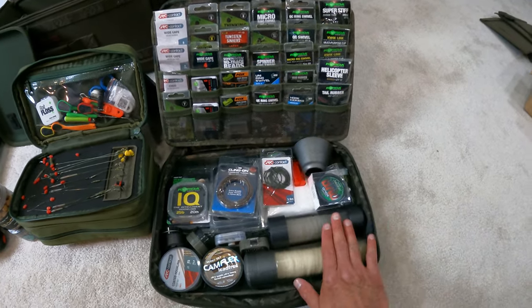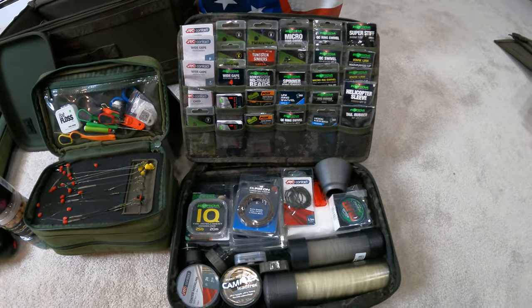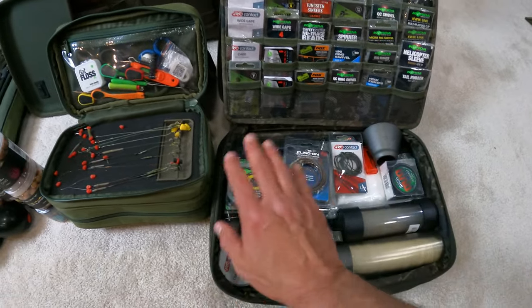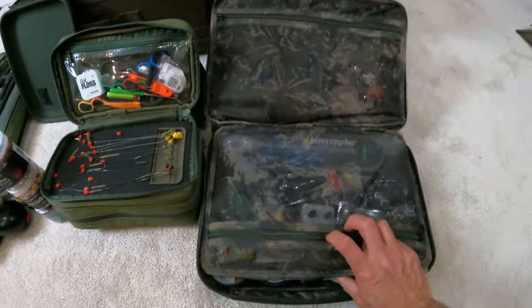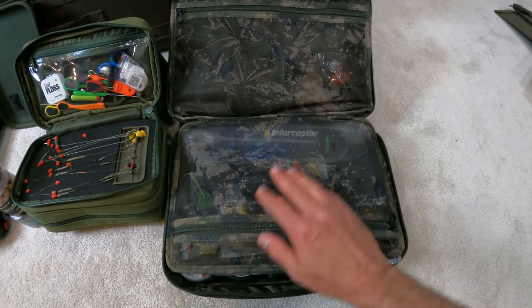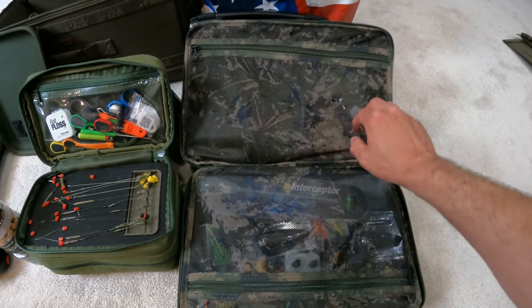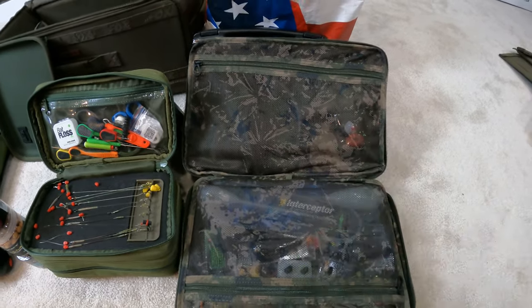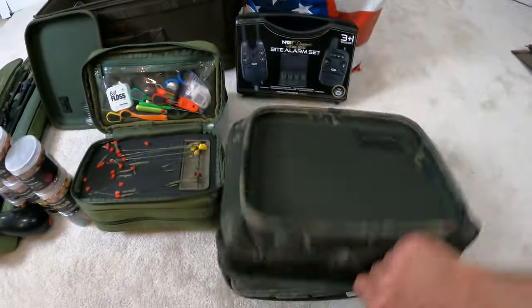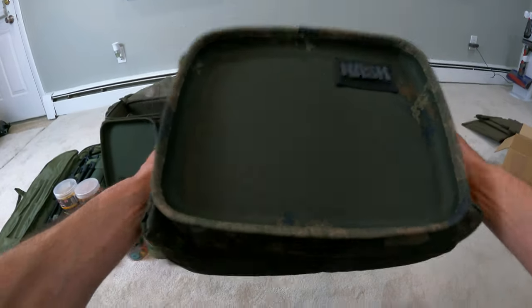First, let's start with the Nash Subterfuge extra large workbox — boy, I'm glad I went with the extra large. Look at all this terminal tackle. This is all my PVA setups. This is the rig tubing and my line and leader for making leaders. This is all my zig gear and floats. And this is all my extra gear — spod floats, slingshot, grinders for boilies, hook sharpeners, can openers — it all fits right in here. This closes up super nice and easy. That's a huge, huge tray right there — and there you have it. We're going to put it right into our box.